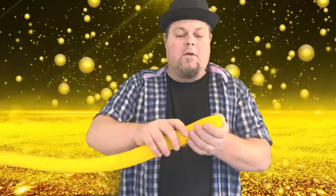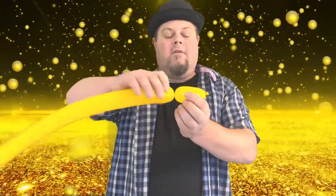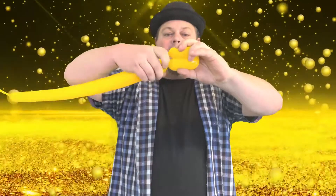First we're going to make about a three-inch bubble like that — two and a half to three inches — then another one exactly the same size right there.